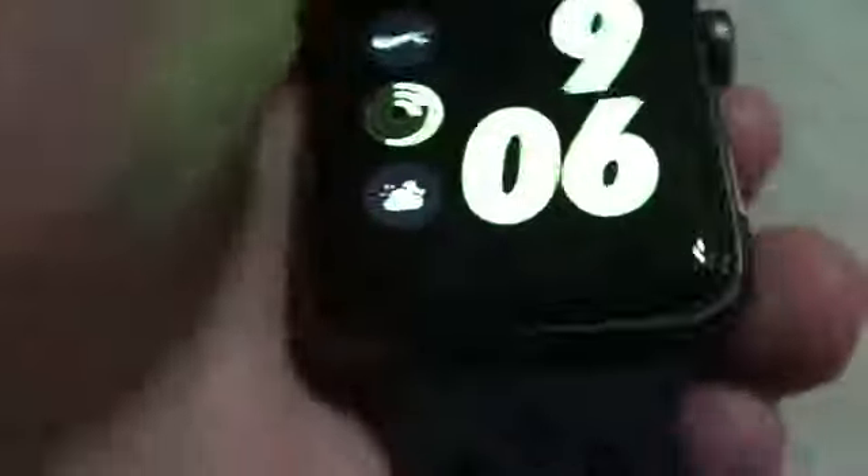So you go back here. You're gonna wanna swipe up. That's the water droplet. Turn digital crown — this is the digital crown. Gotta keep turning this to get rid of the water.